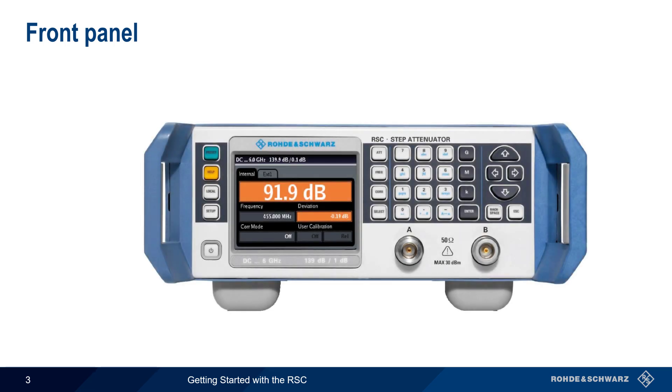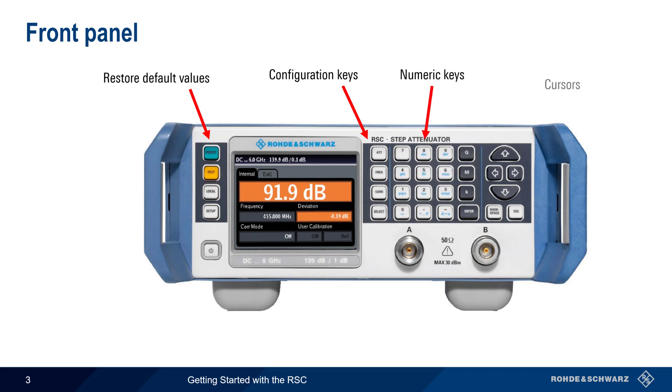Let's start by looking at the most important keys on the front panel of the RSC. The green Preset button is used to set the RSC back to its factory or default settings. Attenuation, frequency, corrections, etc. are accessed via four configuration keys. These values can be entered and changed using the numeric keypad and/or by using the cursor keys. Pressing the Setup key provides access to additional setup and configuration parameters.